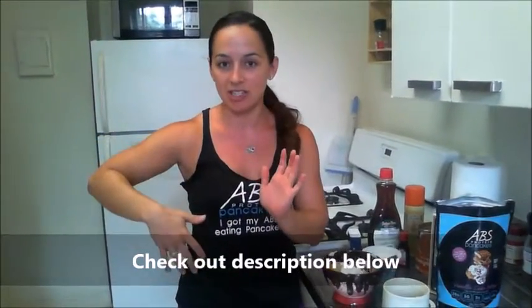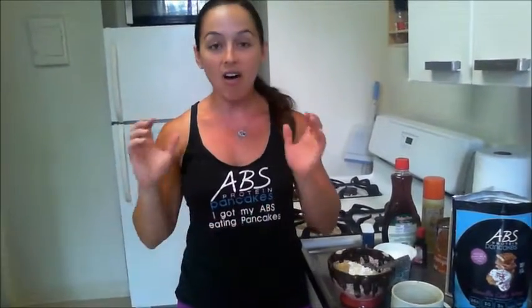That's today's episode of ABS TV. I'll put the link in the description for the vanilla cake batter and also a link to my blog where I have all this information listed. Share this video with a friend — you know you have five friends who love pumpkin as much as you do. Be sure to subscribe to the channel; I'm constantly putting out new videos, workouts, and recipes. Until next time, I'll see you on ABS TV!